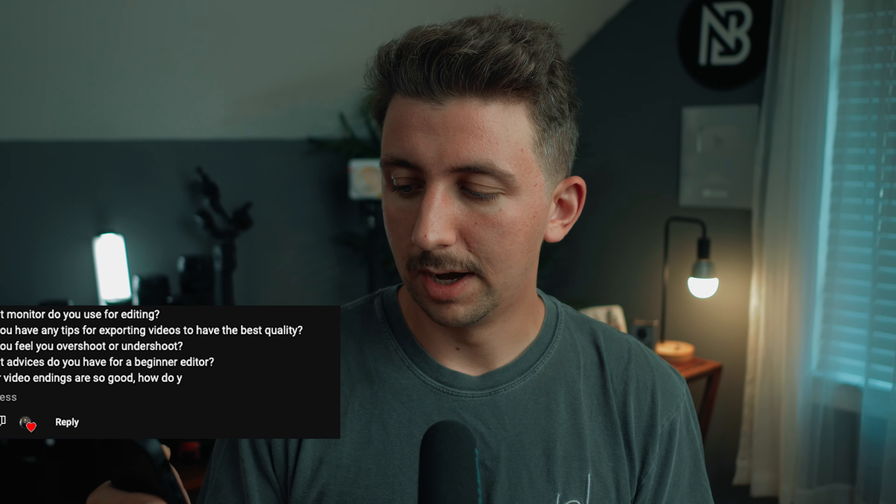The next question: do you ever feel like you overshoot or undershoot? I feel like I mostly undershoot, which means I have to go back out and shoot more. Something I'm trying to do more of is shoot more than I think I need, especially for paid projects and YouTube videos. It's always better practice to shoot more than less, unless shooting more is going to put you behind schedule.